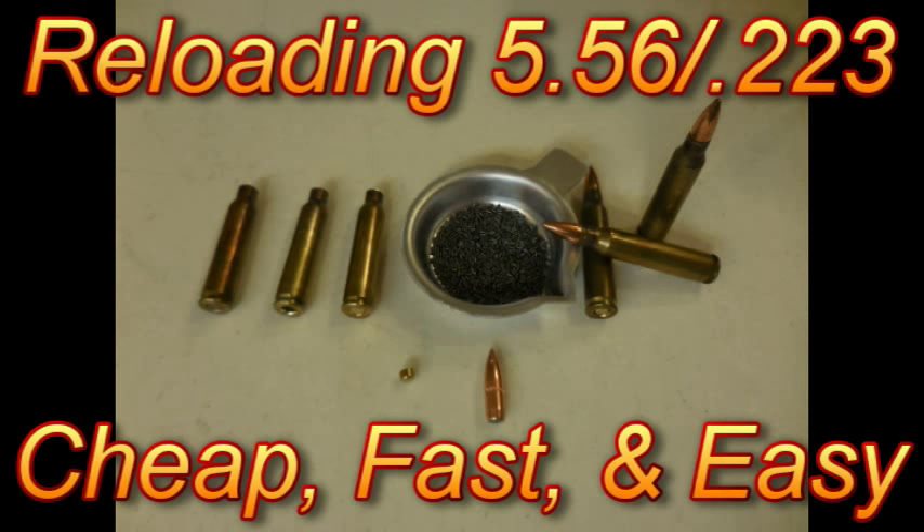This video will go over the steps to reload 5.56 ammunition cheap, fast, and easy.